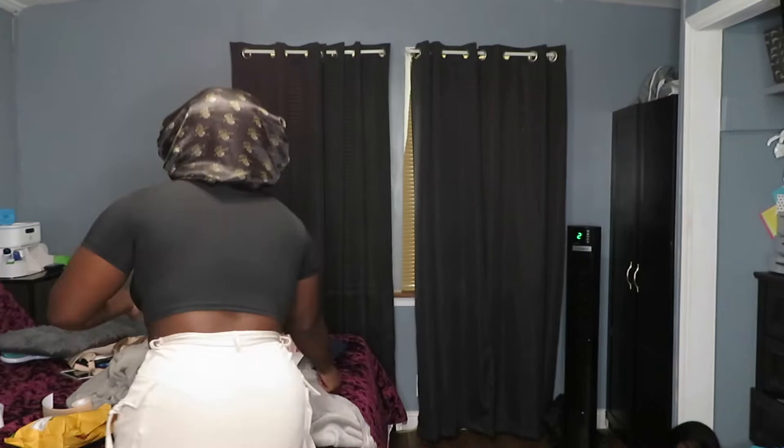Now I'm about to go do my hair and stuff so we can go take pictures. These are the shoes I'm wearing — I was just doing the most at the gas station. They don't too much match but they do, so yeah.